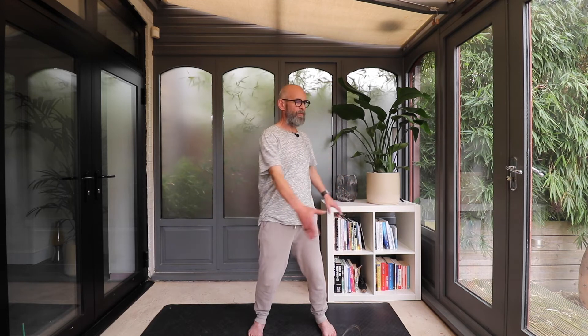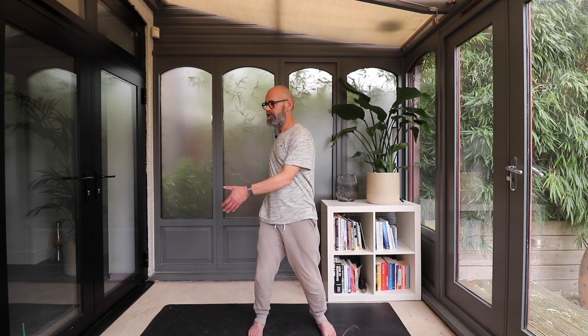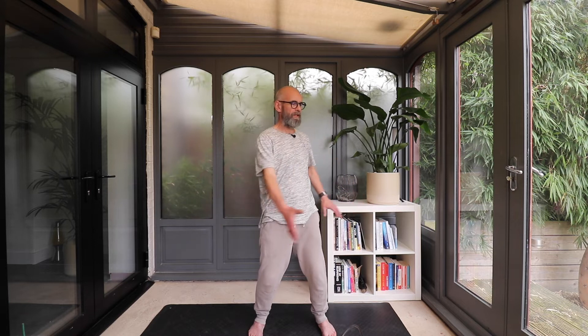This movement is called 'Water Waves.' It's a nice visualization — it's almost as if you are just wading in water and you're just pushing that water around the body.